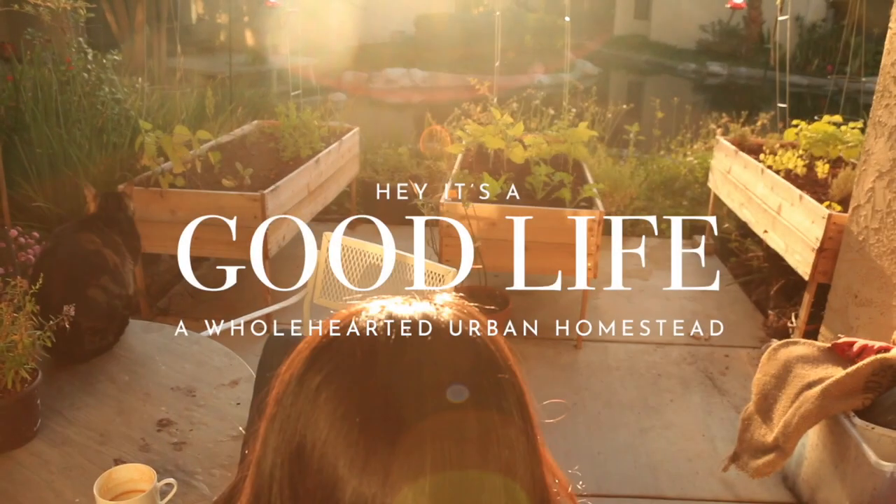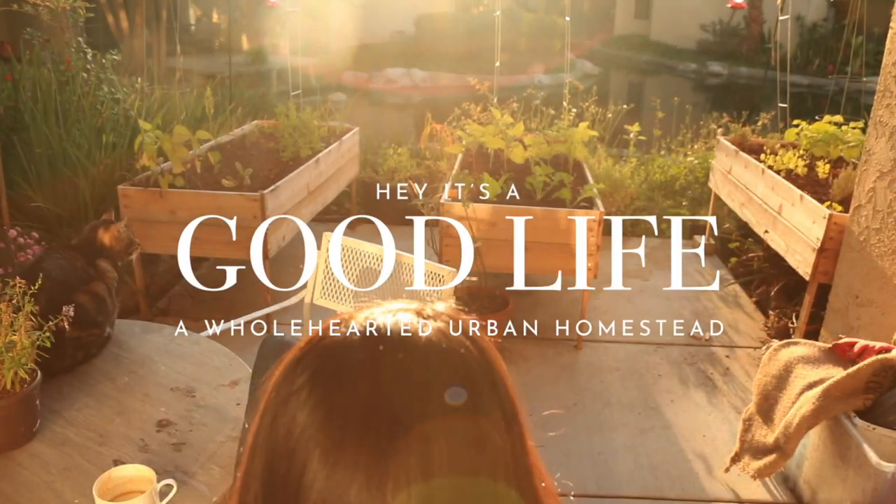Hey guys, welcome back to Hey It's a Good Life. I'm Natalie and I'm so glad you're here because today we're making deodorant. This is something I wanted to try for so long but I wasn't really willing to commit to it until I knew I had a recipe I could trust. My friends over at the VW Family Farms posted a recipe a while ago about their favorite deodorant, and if they swear by it while they're out there farming with their chickens and cattle, then I think it must be a pretty good recipe. So without further ado, let's get into it.